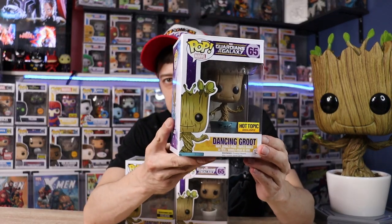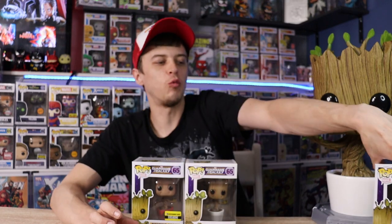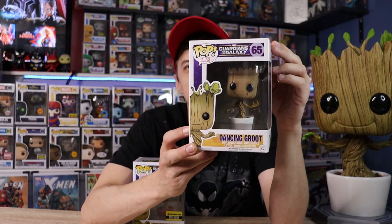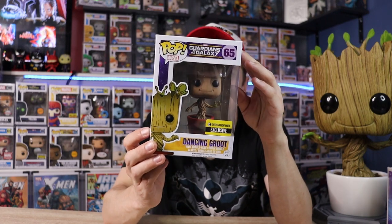Moving along, I do have my three Dancing Groots, accompanied by our 18-inch Flocked Groot, also dancing. He's limited to 1,500 pieces and he's going to help us show off his buddies. This is the Hot Topic exclusive Dancing Groot — he has the blue pot and it says 'I Am Groot' on the pot. All of these Dancing Groots just change the pot, which makes for a super cool collection. There's the original white pot, the same as the 18-inch pot, and then the Entertainment Earth exclusive with the red pot and the Ravager logo — probably my favorite one.